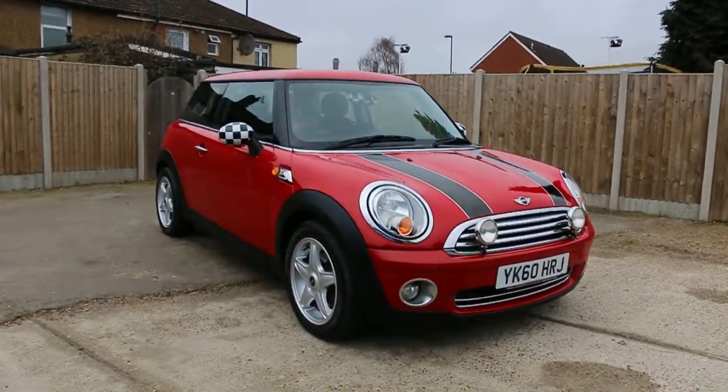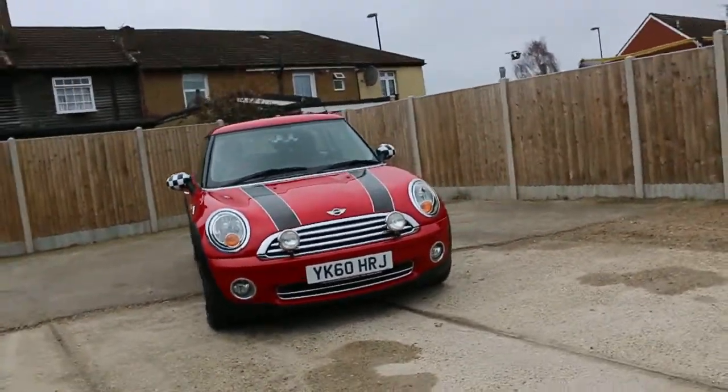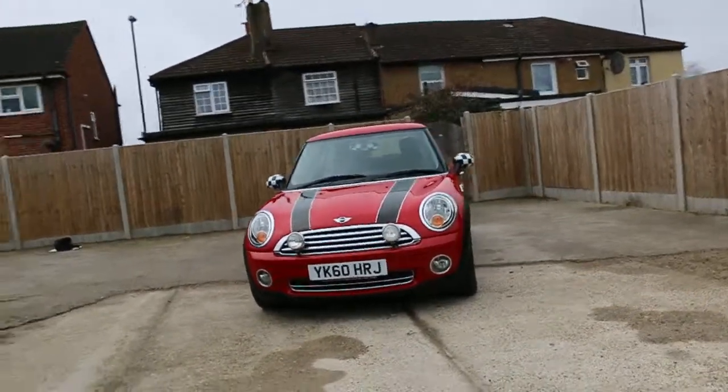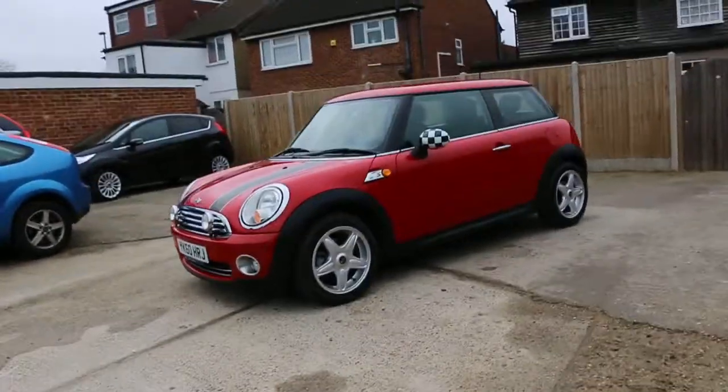Now available on McCarty Cars: Mini Cooper One, 60 plate, 2010, red car. It has front fog lights and 16 inch alloy wheels.